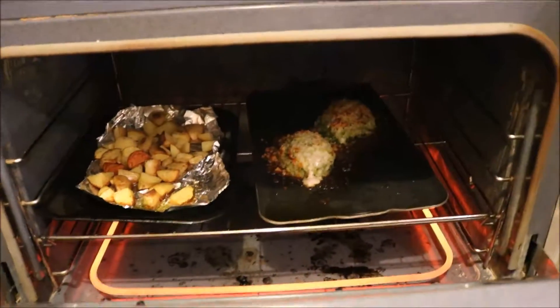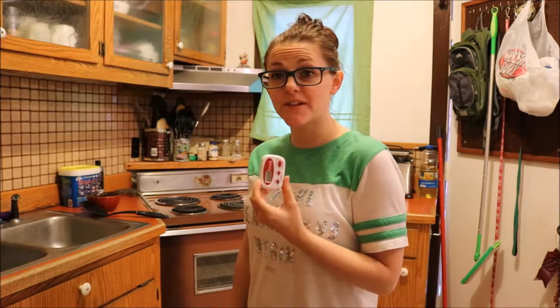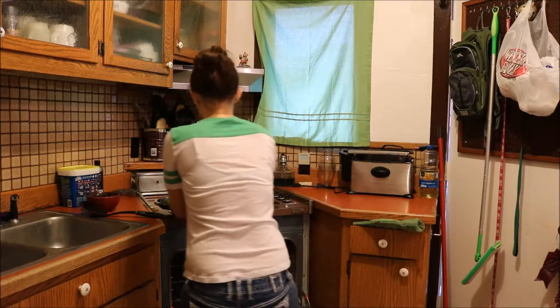It's too bad we don't have smell-o-vision because it smells so good in here. We've got like three minutes left on the timer. Let's just take a peek — oh my god it looks so good! Here it comes. It's time to pull everything out. That should be done and that should be done.